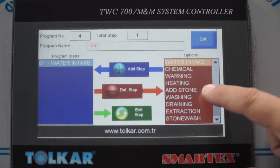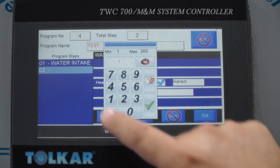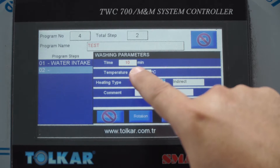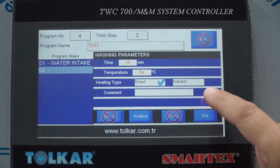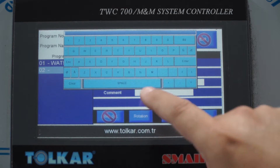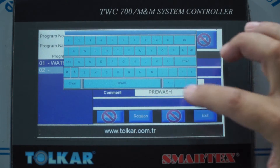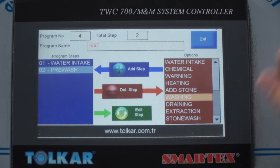We can adjust the washing time — write any duration. If temperature is needed, we can write the target temperature. We can select direct or indirect heating — we have a direct option. If you need to write any comment, you can add it here, for example 'pre-wash.' When you press exit, the second step is ready.